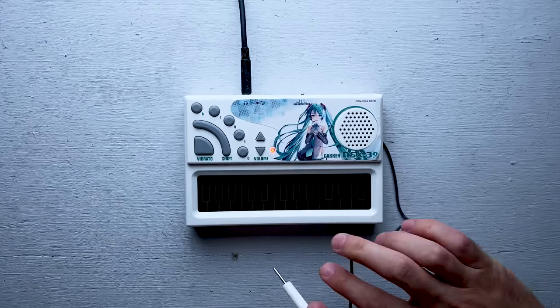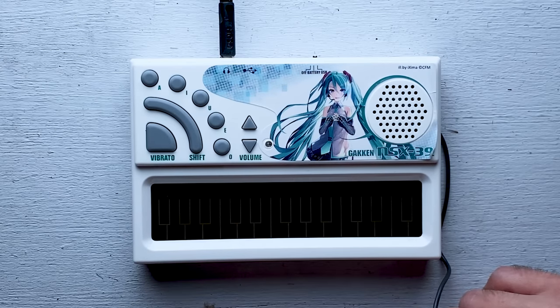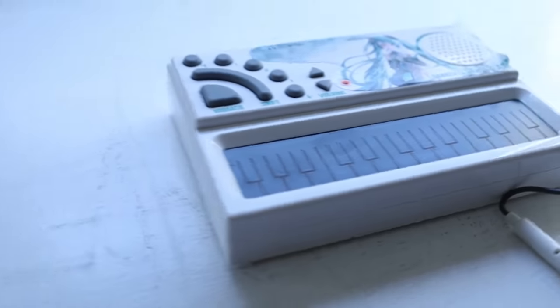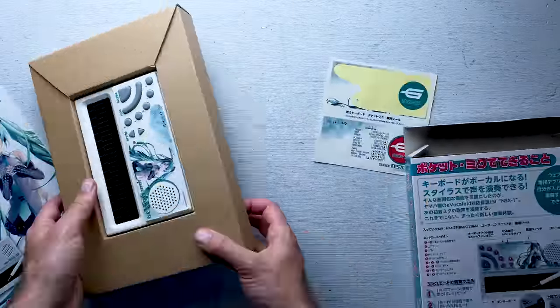I think this is going to be a weird one — story checks out. This is the Gaken Pocket Miku. I ordered it for $75 a few weeks ago, and it just arrived from Japan.